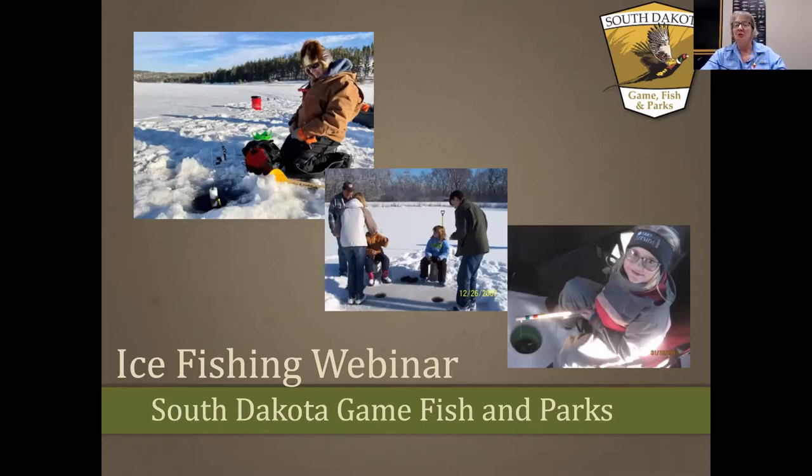Plus, the fish you catch in the winter out of that cold, clear ice tastes fantastic. Tonight we're going to cover ice safety, rules and regulations, fish species, and equipment.